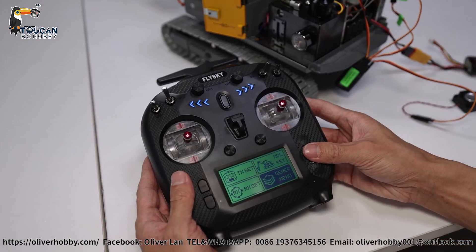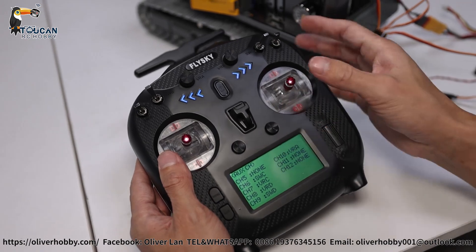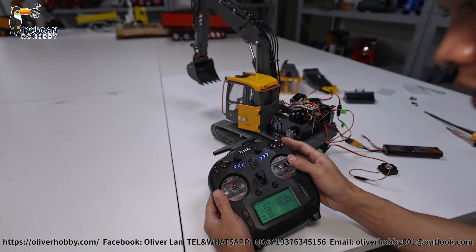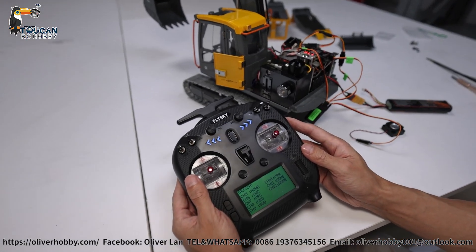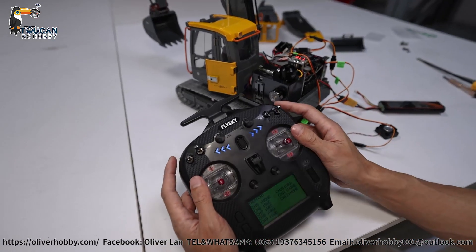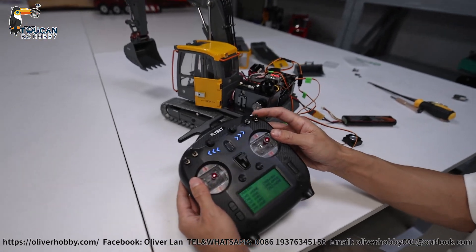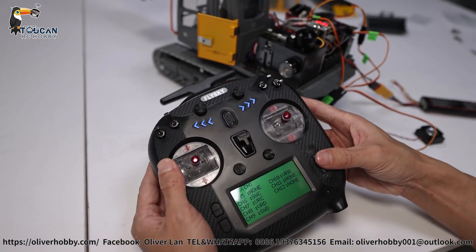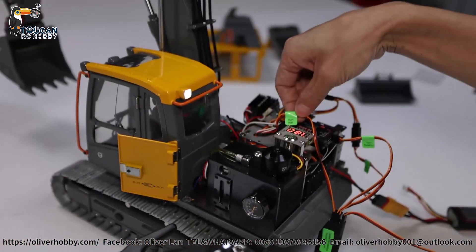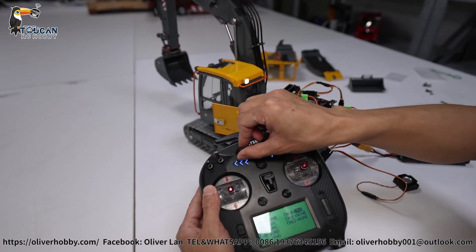Now let's see how to set this up. Go to the general manual and look at aux channels. Pump is channel 5, mix control only. Channel 6 SWC is for the middle arm, also mix control. Channel 7 VRC is left track, channel 8 VRD is right track, channel 9 SWD is for light and turn. VRA is for start horn and start engine sound — turning left starts the engine.